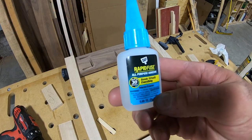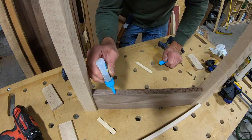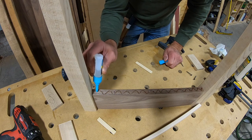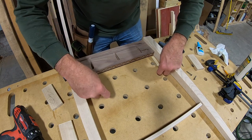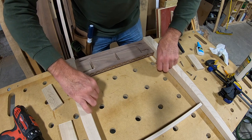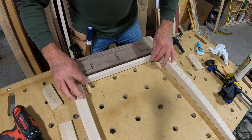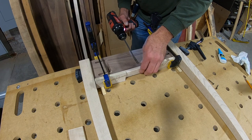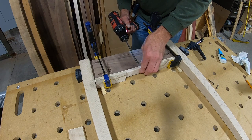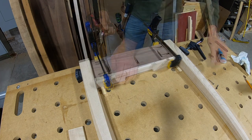When I install the lower trim piece, I want it to set up quickly so that I can keep the project moving, so I use rapid fuse — which means I have about 30 seconds to get this right. These shims will provide an eighth-inch reveal. I drive these screws slowly because I don't want to take a chance on a screw blowing out the bottom of this trim piece.